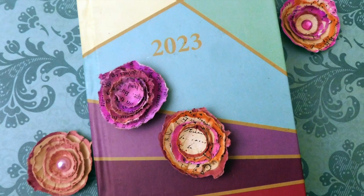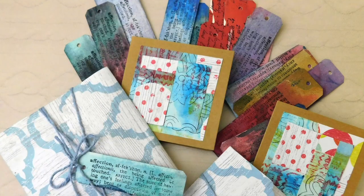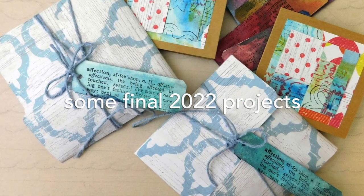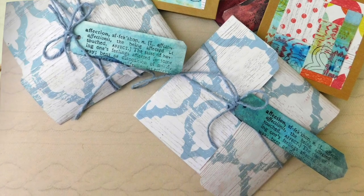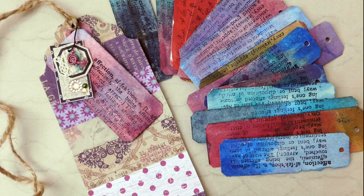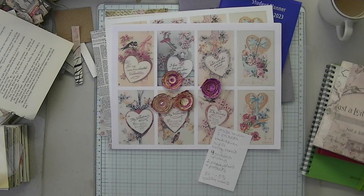Hi everyone, Mary here at Espresso Press Design. Thank you for stopping by. Today we're going to do a couple of things. I assume probably like a lot of you, I am in cleanup mode.